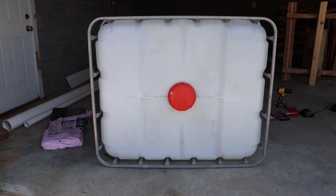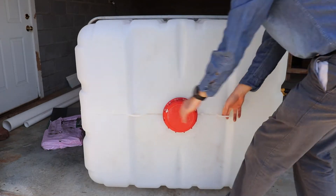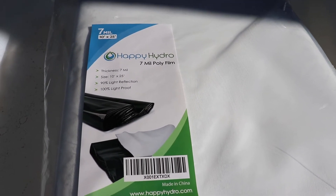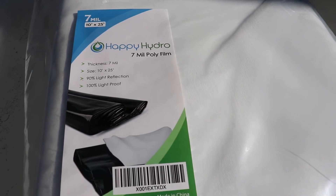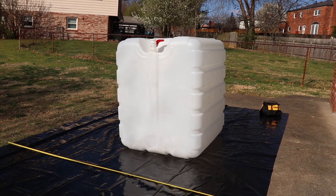I used a star screw bit — it had four screws, and then there were two bars that I screwed out to remove the bin. The stuff I purchased off Amazon is called Happy Hydro seven-mil polyfilm. It says 90% light reflection on the white side and 100% light-proof on the black side, which is what I'm looking for. Unfortunately it's made in China — I couldn't find any made-in-USA counterparts.